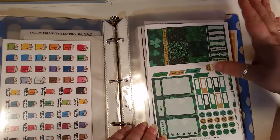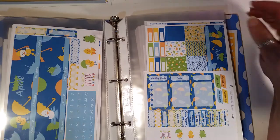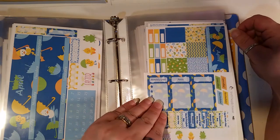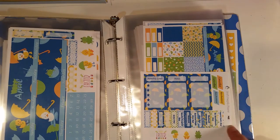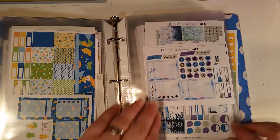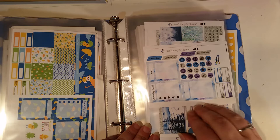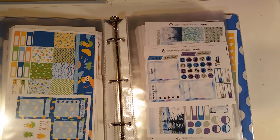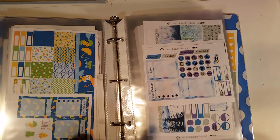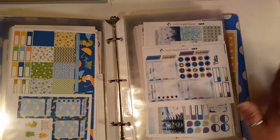Then we have the mini Recollections March monthly, March Erin Condren monthly, April Erin Condren monthly, mini Recollections April monthly, and the mini Happy Planner monthly. She notes her kits as to what planner they're for, which is really helpful. Then I had her make me a December winter kit but leave it open, because in New York we can use that kit in January, February, or even March — or even into March with the 'in like a lion, out like a lamb' weather.